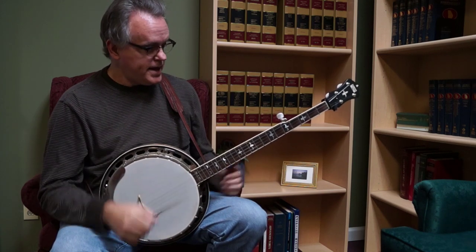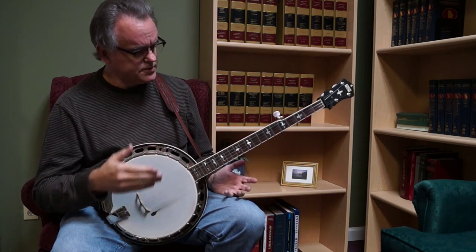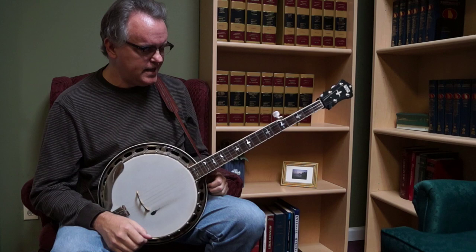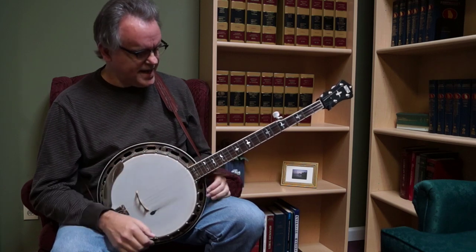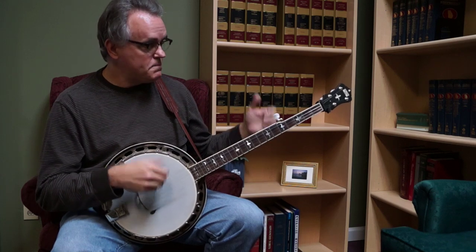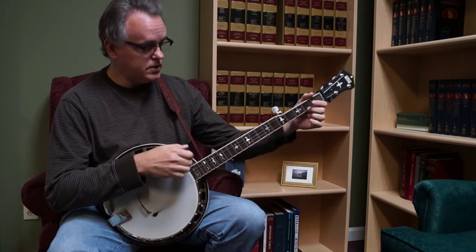The banjo is set up like I normally do for bluegrass. If I was going to play claw hammer on this a lot, I'd probably go to a little different gauge strings, maybe a little heavier. I might raise the action just a little, but it's set up for three-finger playing. I've tuned to double C just to give you an idea of how this works.